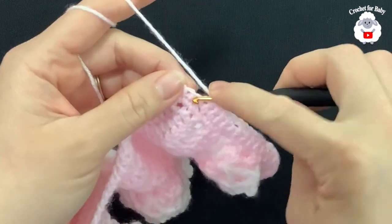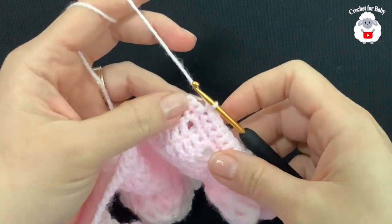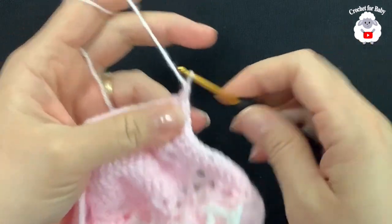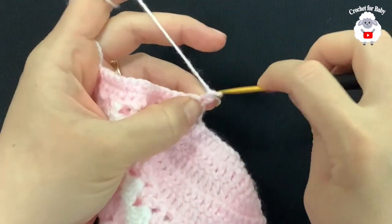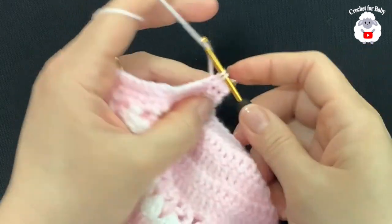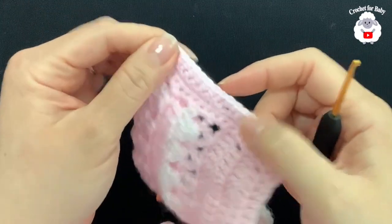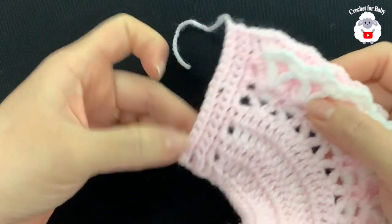After the first buttonhole, continue with six more single crochets, chain one, skip one single crochet, and into the last single crochet make a single crochet — that's the second buttonhole. For the fourth row, chain one, turn, and work single crochets back, making one single crochet into each stitch and one into each chain one space. Work all 17 single crochets. Then cut the yarn and pass through the last loop — this side with two buttonholes is done.